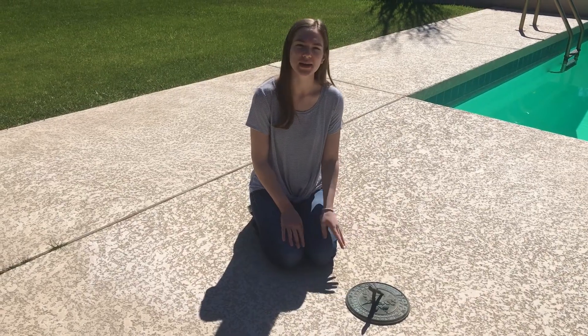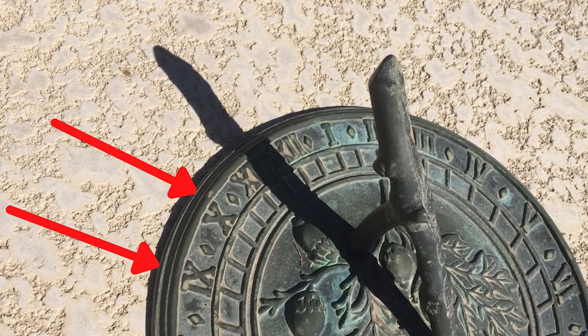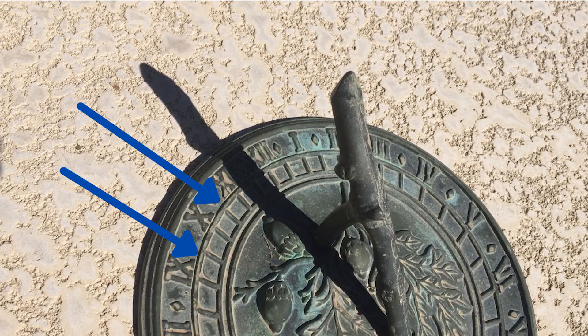The next step is reading the time. You do this by locating which number the shadow aligns with. On my sundial, the lines that have a number above them represent the hour — for example, 9 or 10 o'clock. The lines that are in between represent 30 minutes or half an hour — for example, 9:30 or 10:30.